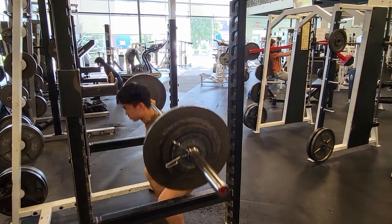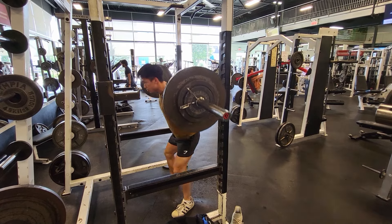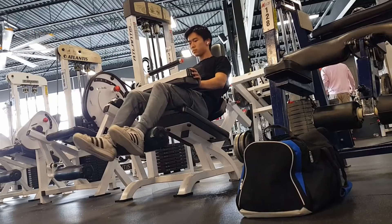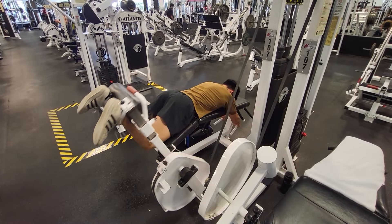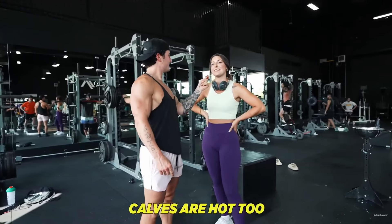Let's move on to the second workout of the week: legs. That allows my muscles and joints in the upper body to recover a bit. Starting off with the classic barbell back squat — not going very heavy as I only recently restarted squatting after a long pause due to knee issues. Next up, seated hamstring curls, then knee extensions as my second quad exercise, and lying leg curls for my second hamstring exercise. And we finish with calves, because calves are hot too.